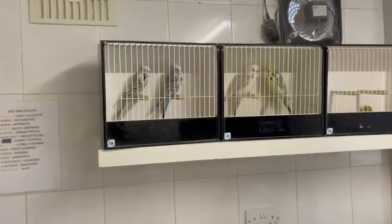Right guys, so the Texas Clearbodies variety is a sex-linked variety, which means that cocks and hens can be visual, but only cocks can be split. They do come in the green series and the blue series.